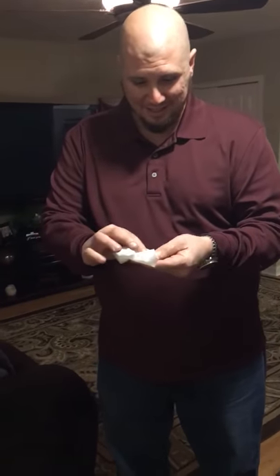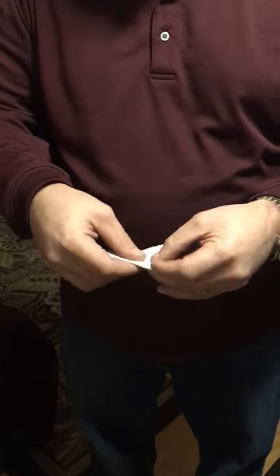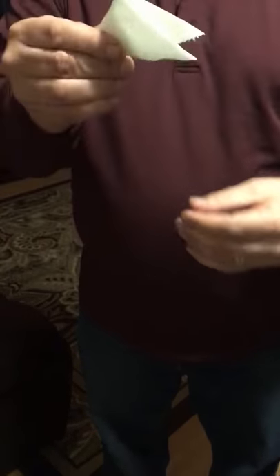So right here, one square. You fold it like this, all nice, like that, and you fold it over one more time, all nice like that, and you get a nice triangle. Then you cut a little bit out like that.